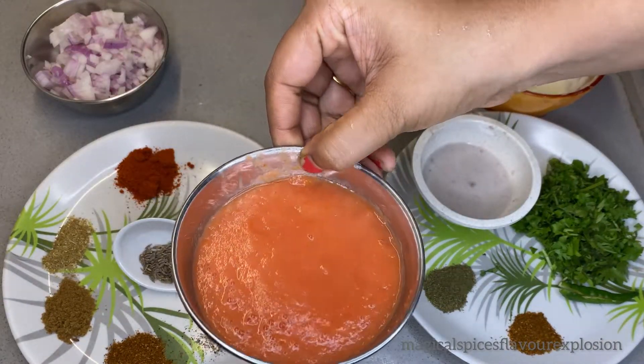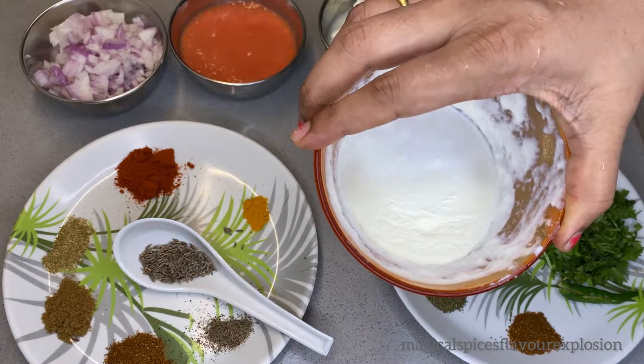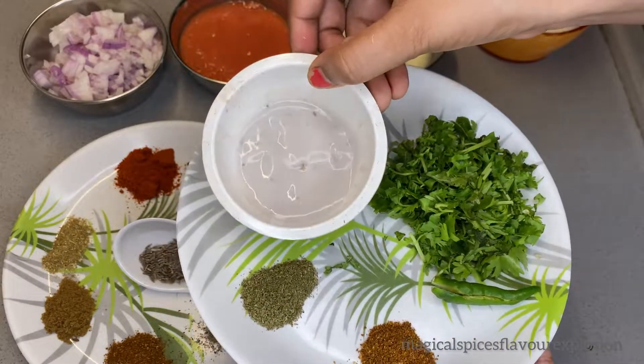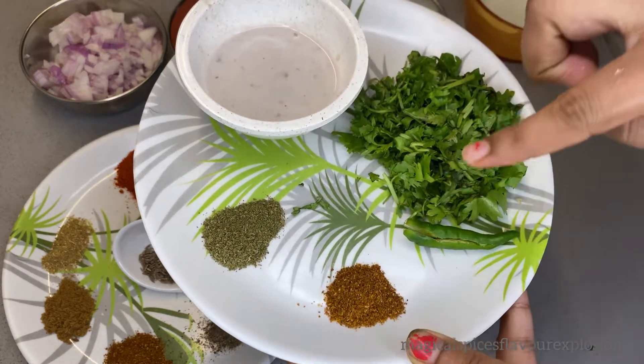We will add 2-3 tablespoons of dahi (curd), kaju paste, one-fourth tablespoon kasuri methi, and garam masala to complete the spice mix.